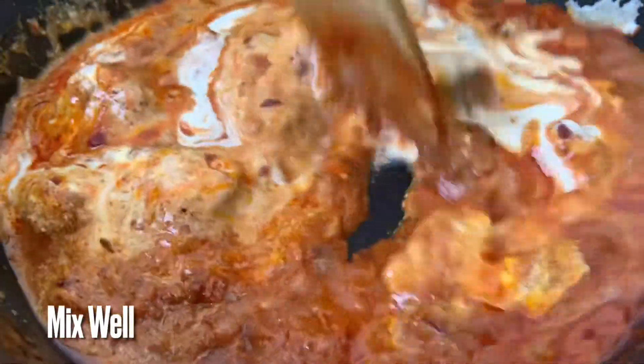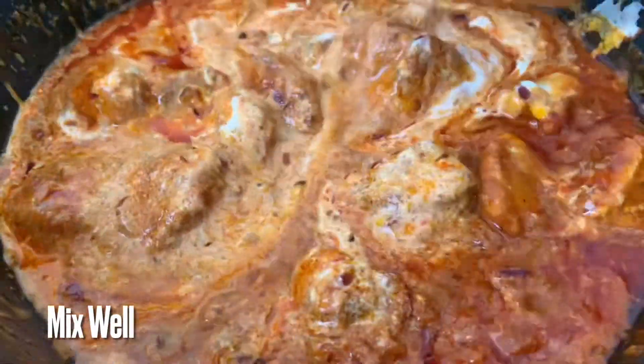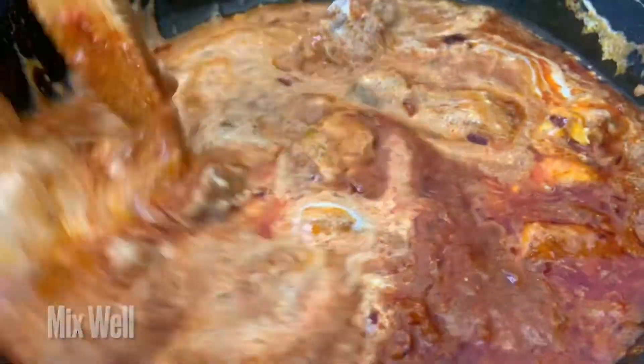Cook it for 2 minutes. Add 1 tsp of hot sauce and cook for another 2 minutes.